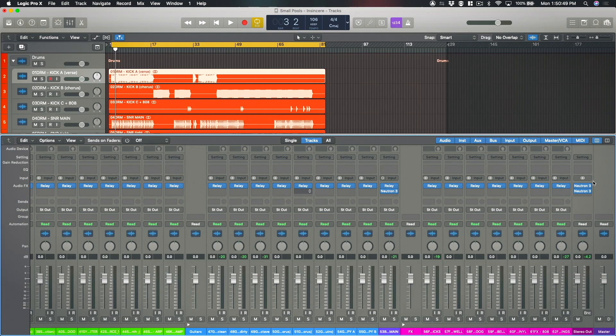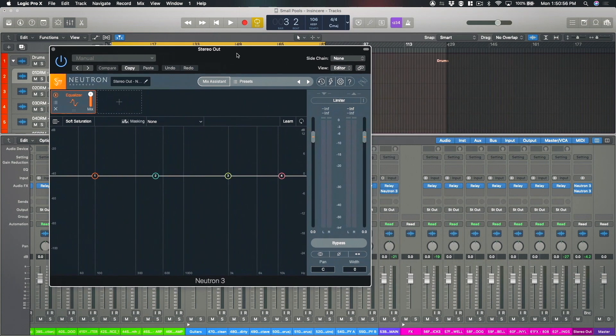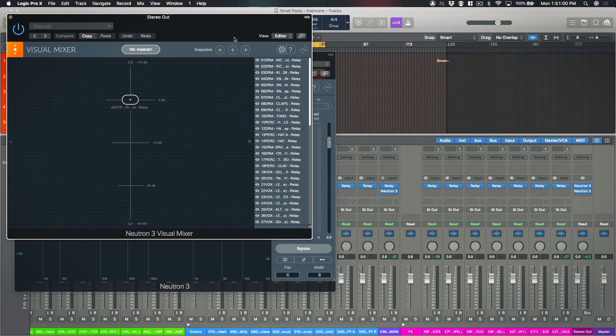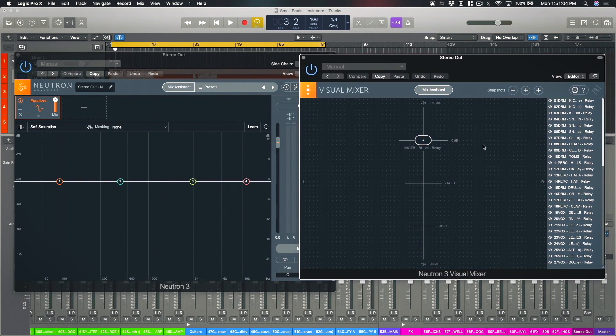So I've got Relay, and as I say, you can use Neutron 3 or any of the component plug-ins. I go over to my instance of Relay which I've inserted on the master track and bring up the visual mixer. Every instance of Relay that we've got in the session is visible here and controllable from this visual interface, so I can take an instance up in level, down, pan left, and pan right.